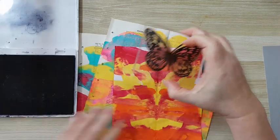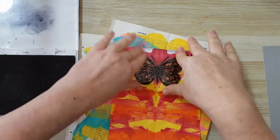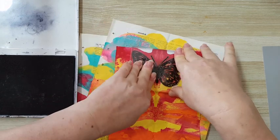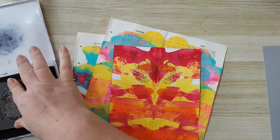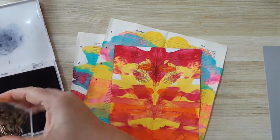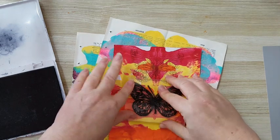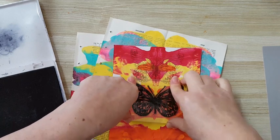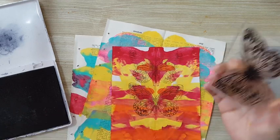Now I can just stamp away here in the middle and get a lovely butterfly. I need more ink, but that's fine — I just want to show you what you can do with it. Another one here, and I'll have nice butterflies for any kind of project that you want.